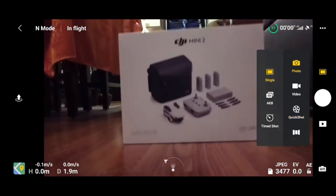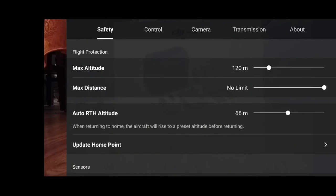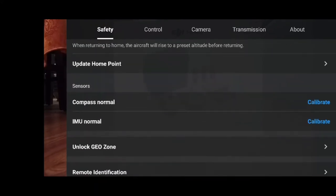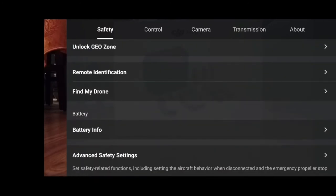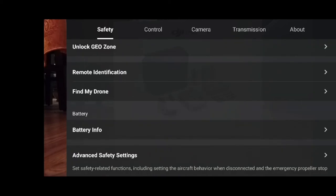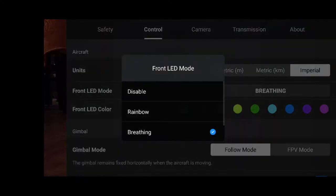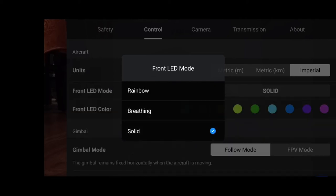Alright, let's go into settings. You can set your max altitude, auto return altitude, calibrations, geo zone unlock, find my drone, remote ID, and battery info — the battery's been charged zero times. Under Control, you can set your units; I'm going to set mine to Imperial. You can also set the front LED — turn it off, or set it to rainbow, breathing, or solid. I'll go with breathing.